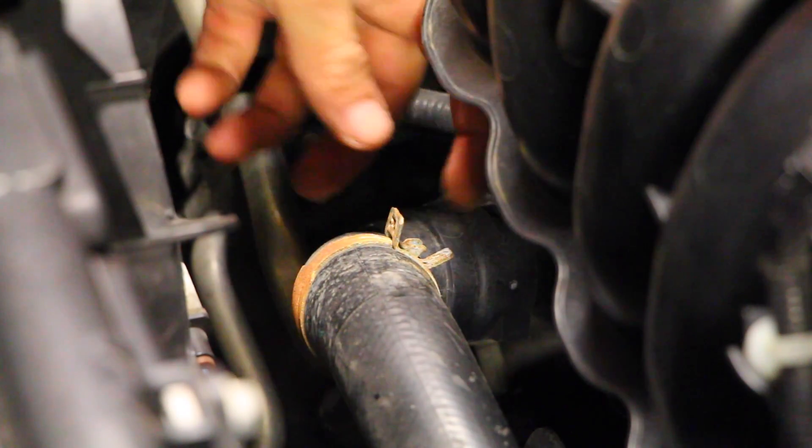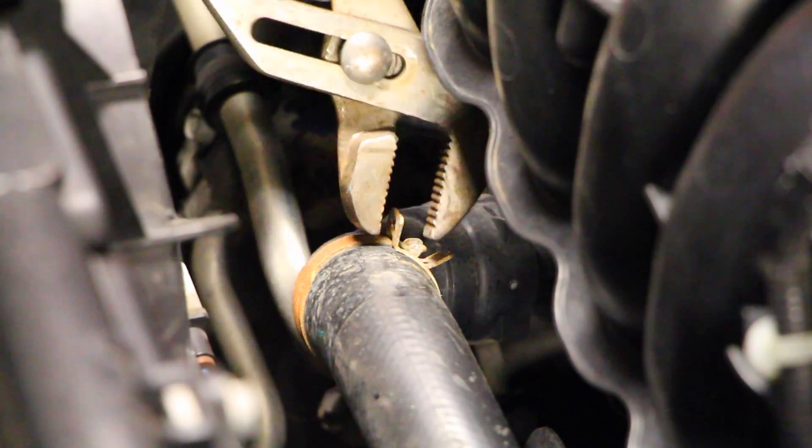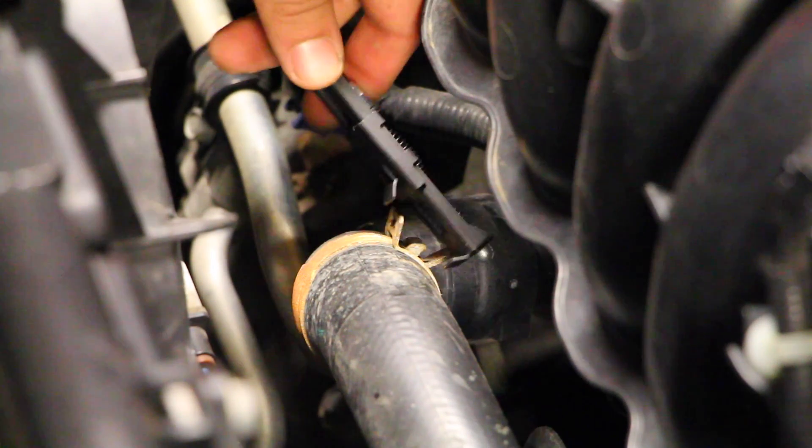This clamp right here is going to be slightly difficult to remove because we don't have too much space to work with — I might not be able to get a set of pliers in here to squeeze that clamp and remove it. That's why I have this tool right here from OTC. I've got this little part attached to a handle, and you're going to attach both ends — one on the top part of the clamp and one on the bottom — and when you squeeze the handle it's going to apply pressure so you can loosen it very easily.